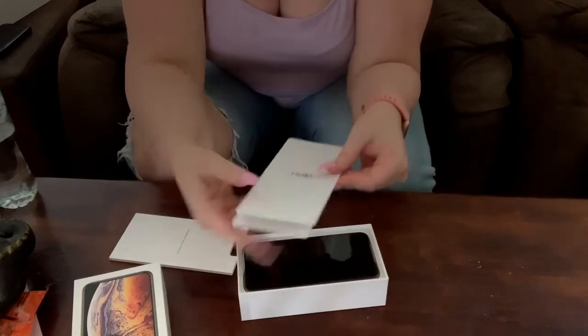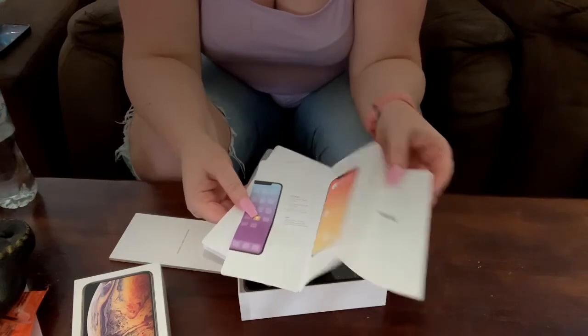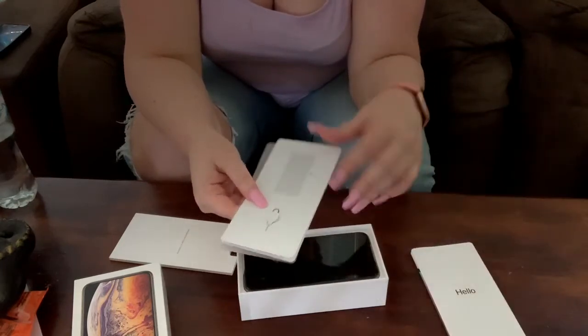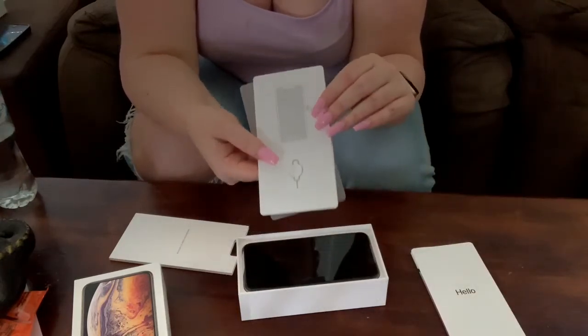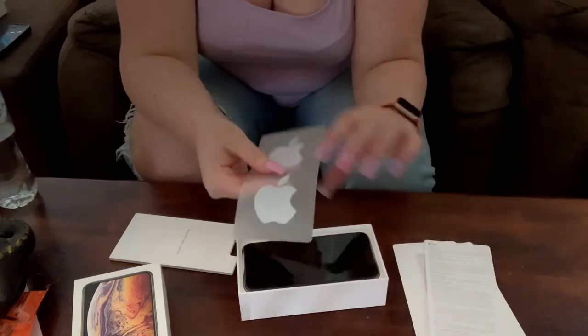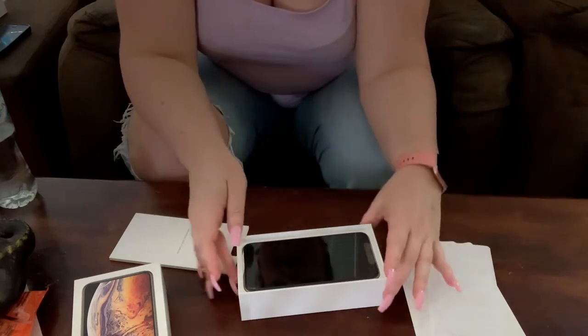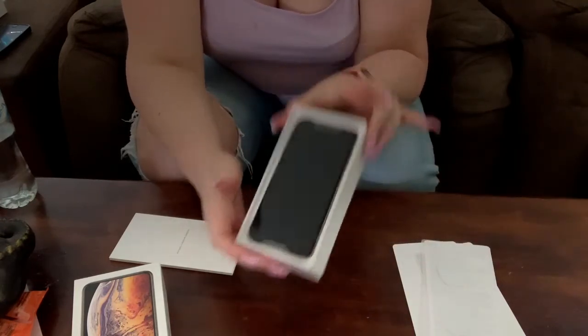So it just says hello and then you get a little kind of quick start menu of the phone if you've never had an iPhone before. You get your SIM ejection tool here, some warranty info and then of course the ever so famous Apple stickers and then look at the beauty of this.